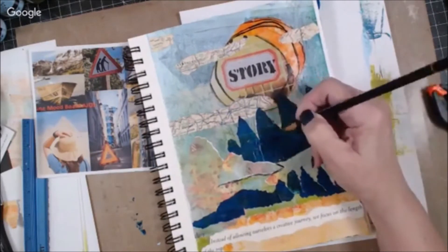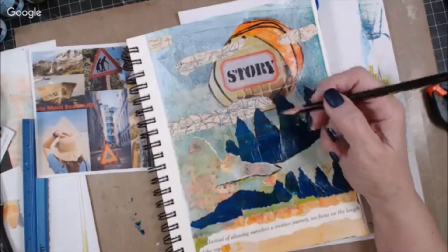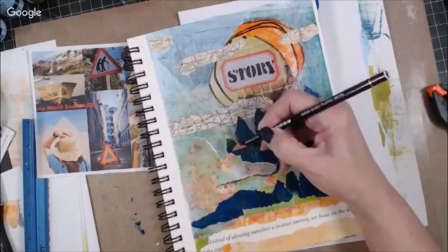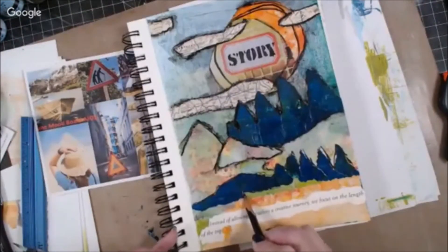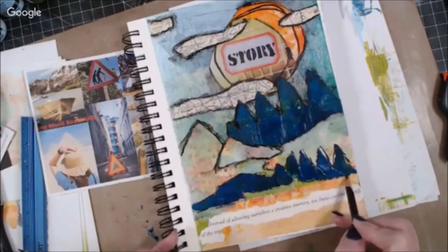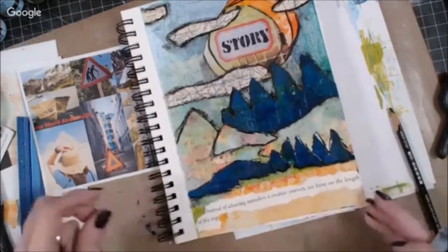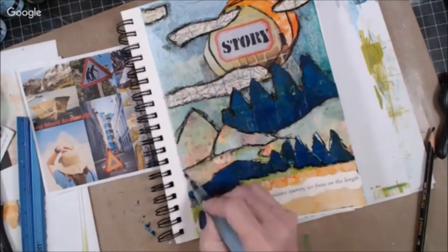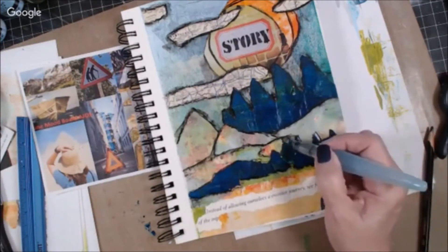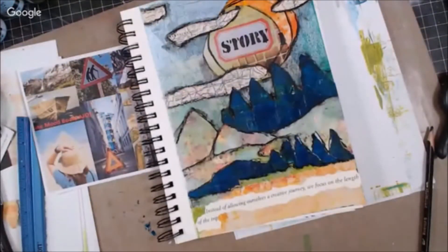I'll finish out with the white gesso and some splattering. It's just a real fantasy land here that I'm going on for my vacation. We talked a lot about vacation and where people were going this summer and what their plans were — it's that kind of feeling, and that's the story that I wanted to tell.